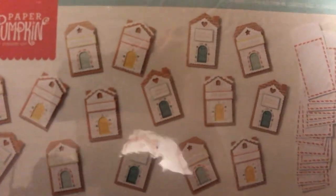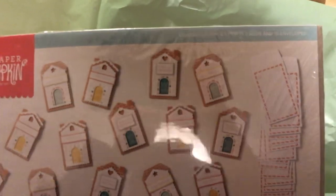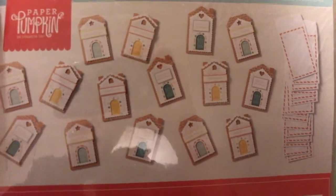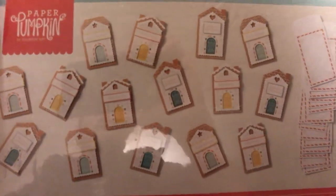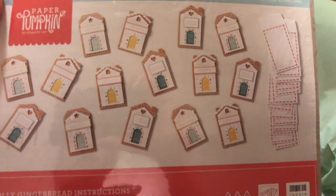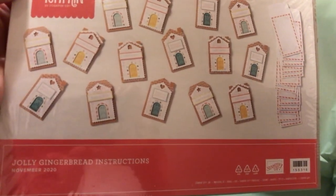Look how cute those are! So this kit was meant to be for — it says here — 15 cards and envelopes, and they're meant to be gift card card holders. However, Stampin' Up! has said — and of course this is always true — you can create alternates. These would be great gift tags, really quick and easy, and also cards — card fronts. I'm really excited to play around with some of those alternatives myself.